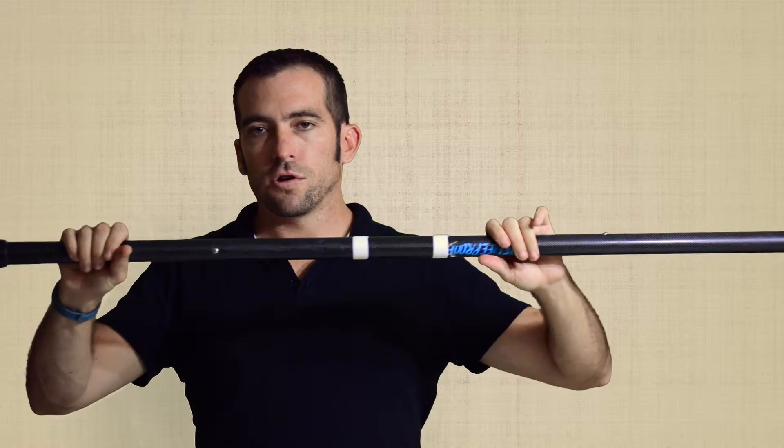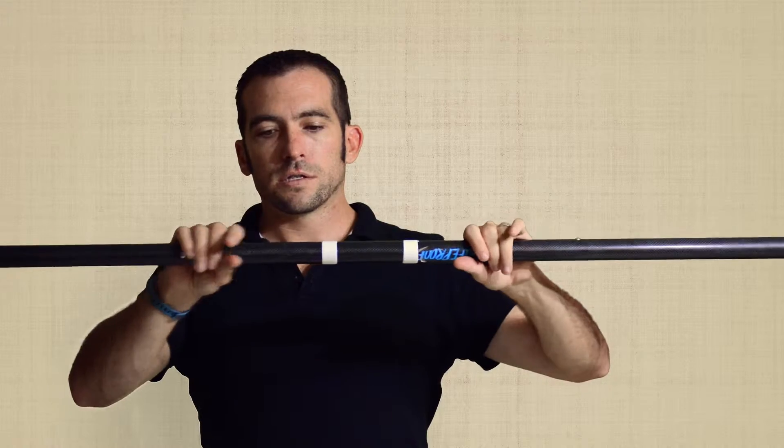Starting at the top, this is the SUP paddle handle — the handle is where the top hand grips the SUP paddle. Then we've got the shaft, which goes into the part we call the throat.